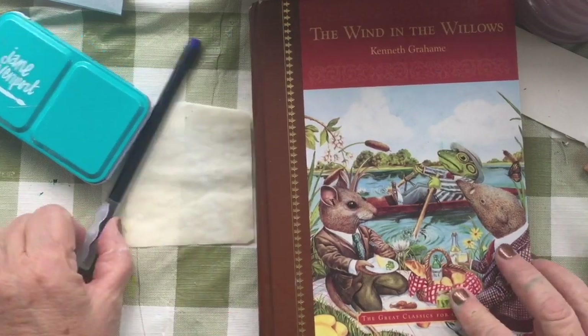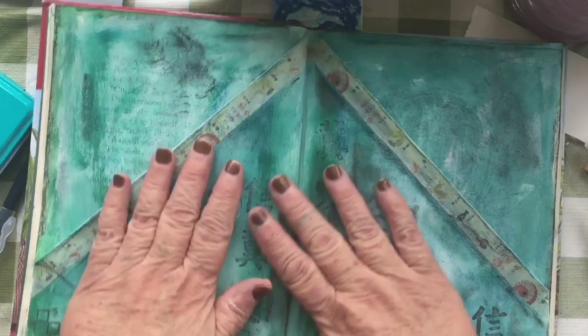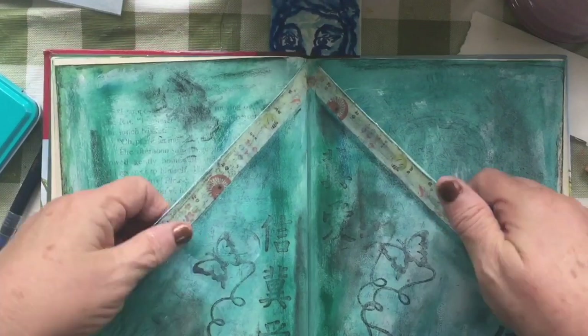Hi everybody, it's Jane, and I'm back with a little tutorial about how I made pockets in this new journal that I'm working in.